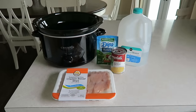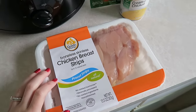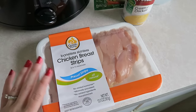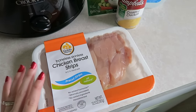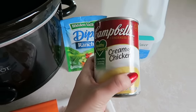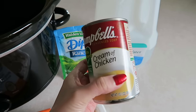For this recipe you'll obviously need your crock pot. Then you're going to need your chicken. I have made it with chicken breasts in the past — you could use about four chicken breasts — however this time I'm making it with chicken brush strips, basically chicken tenders. I'm going to use this whole pack. Then you're going to need a can of cream of chicken soup. You could also use cream of mushroom if you would like. I'm just using the Campbell's cream of chicken, the ten and a half ounce can.